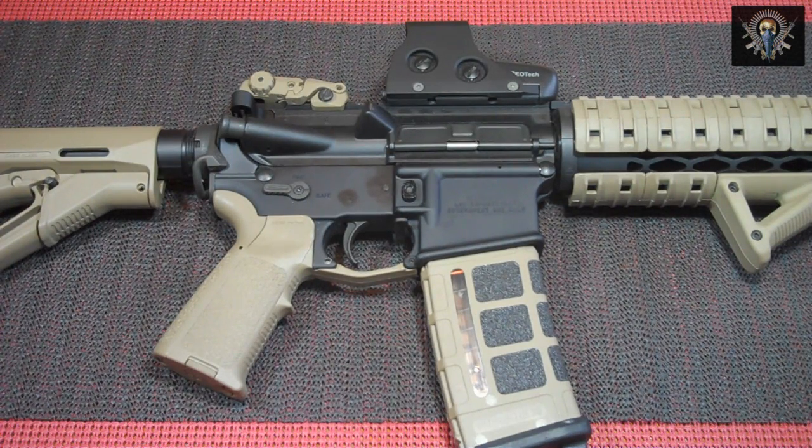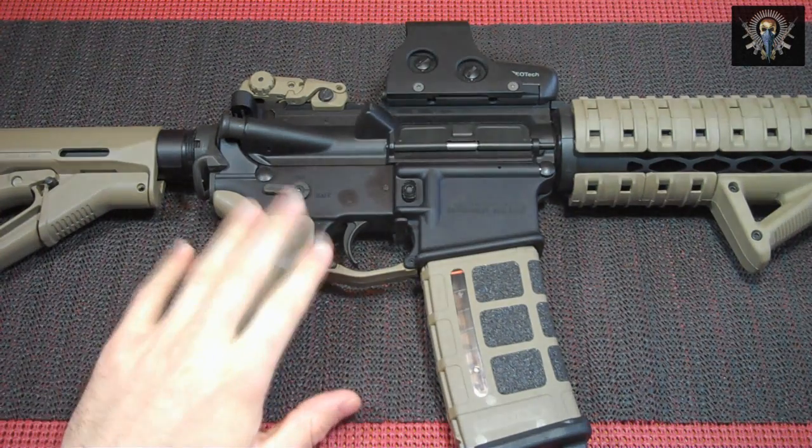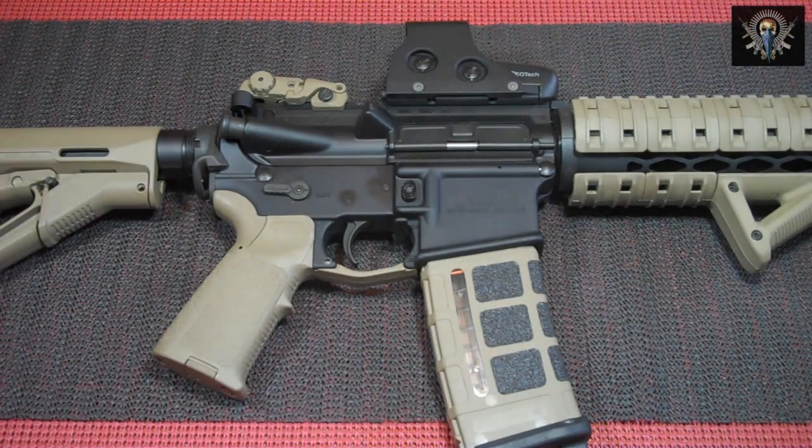I've actually talked to several people who fired thousands and thousands of rounds through their ARs with this specific Ambi Safety Selector installed. They didn't use any thread locker and had no issues with it loosening up — it shows how strong that torque screw really is.